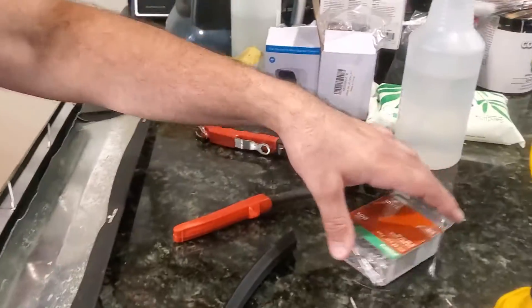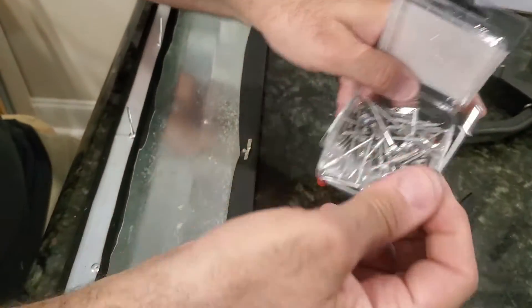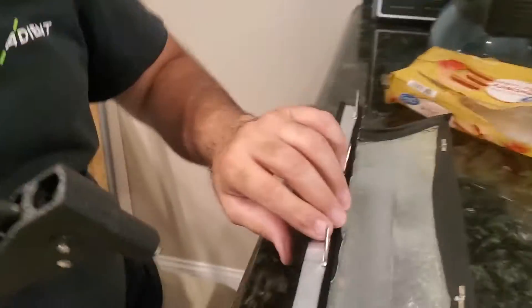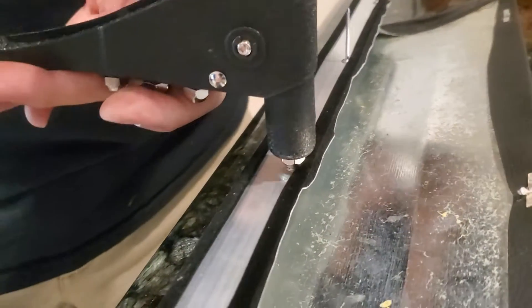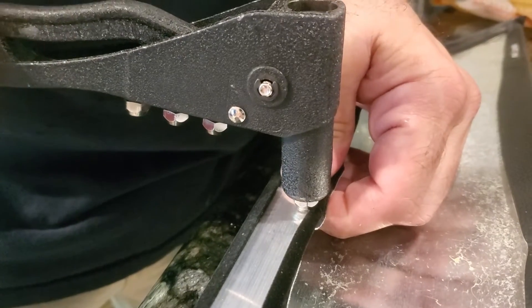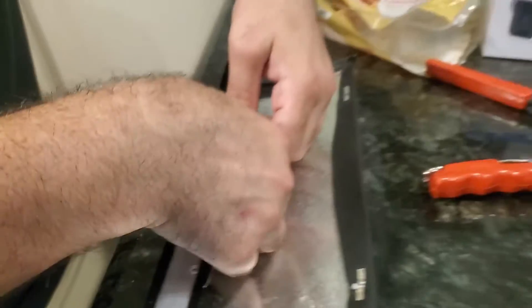This is a rivet gun — pop rivets. You poke the rivet in with the long end sticking up, then make sure the fabric and rubber are all going through the other side so you don't rivet something that doesn't hold. Find the right size hole, put it in there, squeeze a couple of times — it pops it off. There you go, that's what it looks like.